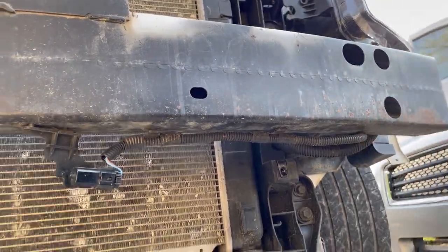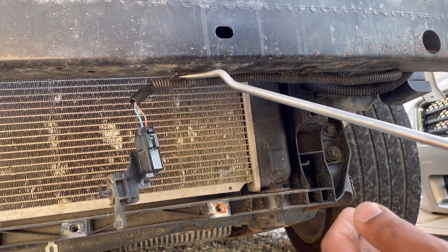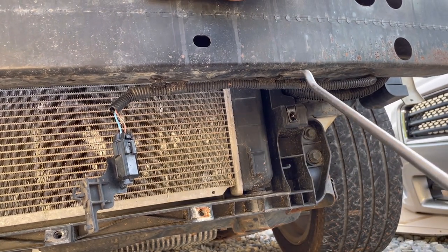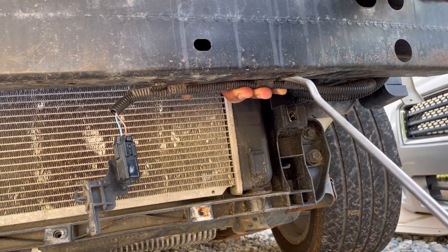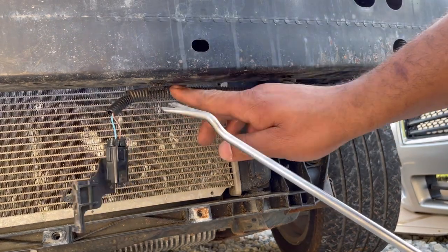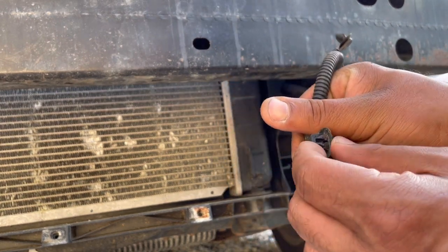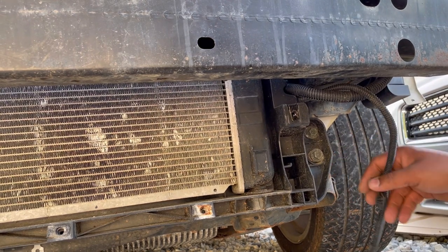Now we're going to remove the ambient air temperature sensor from the bumper reinforcement. Just get a pry tool and wiggle each one out. Be careful because you don't want to damage it. Push it to where you can get underneath the cover to reach the top piece, then wedge your pry tool and gently wiggle it out. Set that to the side and tuck it away somewhere.